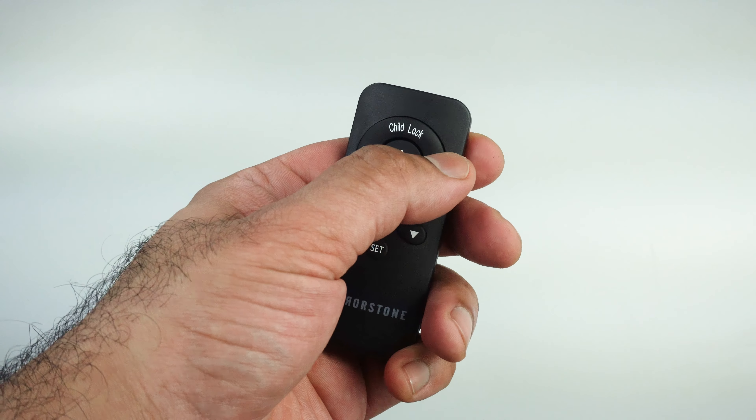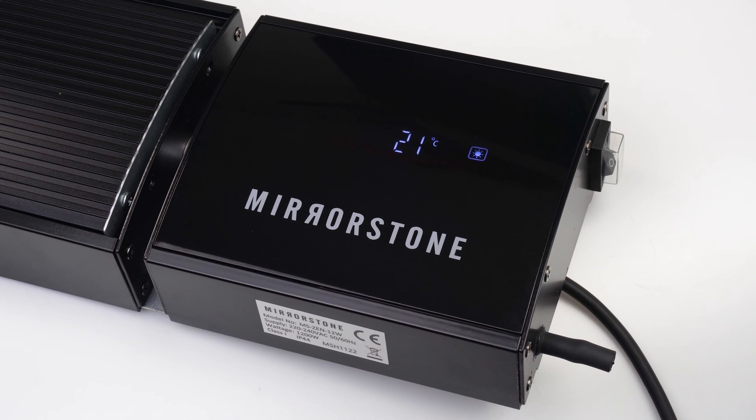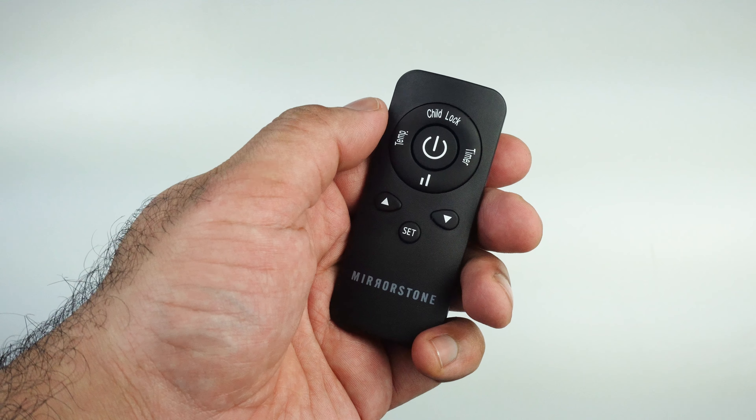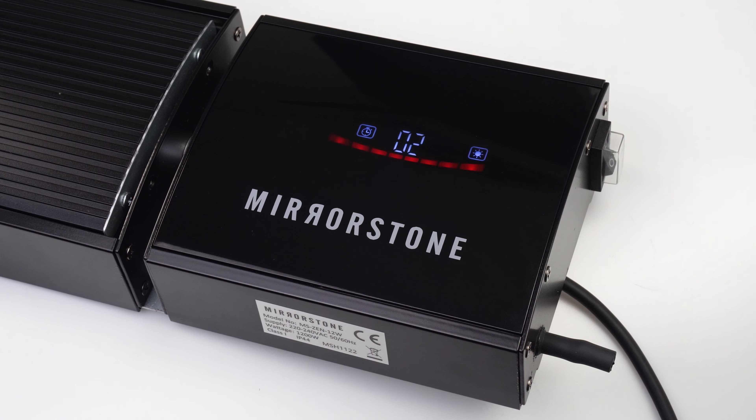Press the timer button on your remote. You should see a flashing zero zero on your screen. From here you can use the up and down buttons to set how long you want your heater on for, in one hour increments.